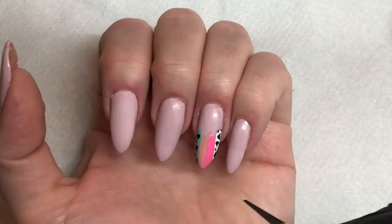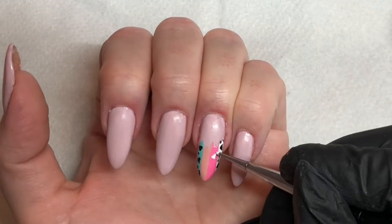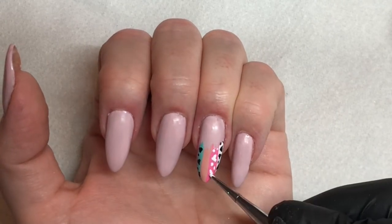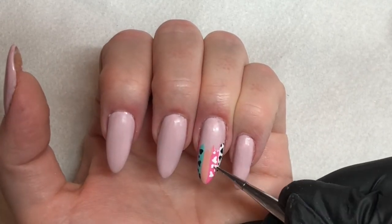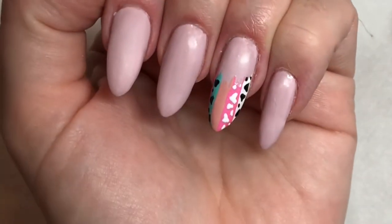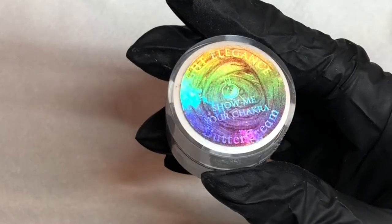You could leave it there, but I'm not going to — I'm then going to go in with just white and create the same pattern over the pink. The contrast is just stunning, as you can see here. It just looks amazing — I loved wearing these.